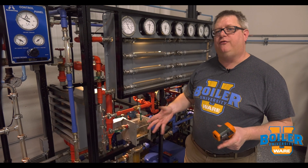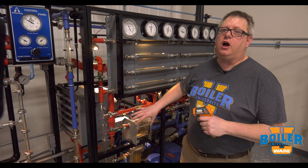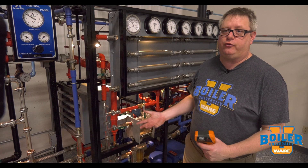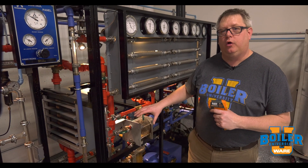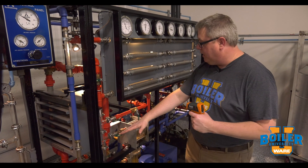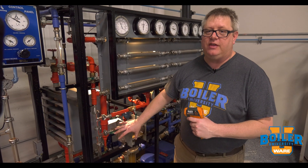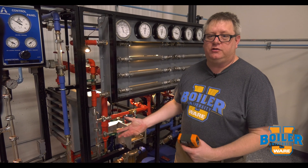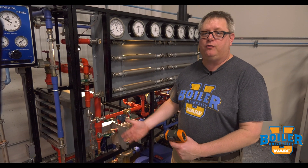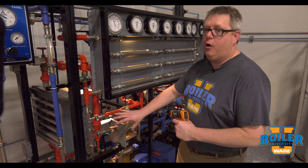This week's boiler tip we're going to follow up on the float thermostatic trap and talk about troubleshooting that style trap. Firstly, if a trap is cold with the control valve open and all valves verified open, there's a good chance that trap has failed closed. Some people will assume that if a trap is hot it's working correctly, but that trap could in fact actually be blowing through.